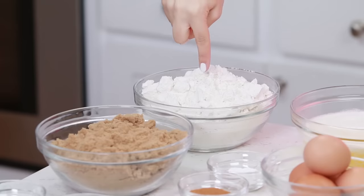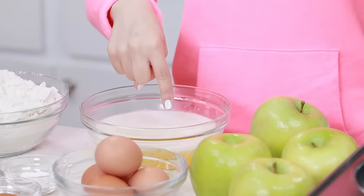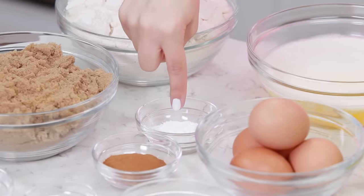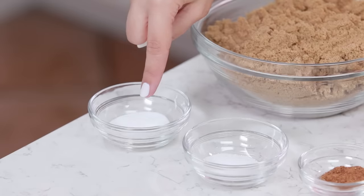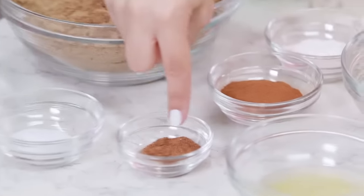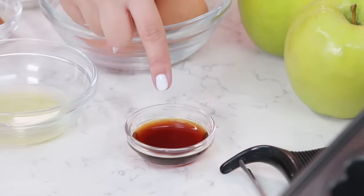The things you'll need will be: 3 and 3/4 cups of all-purpose flour, 2 cups of dark brown sugar, 1 and 1/2 cups of melted butter, 4 eggs, 3 teaspoons of baking powder, 1 and 1/2 tablespoons of ground cinnamon, 1 teaspoon of baking soda, 1 and 1/2 teaspoons of salt, 1 and 1/4 teaspoon of nutmeg, and 2 tablespoons of lemon juice and 2 teaspoons of vanilla extract.